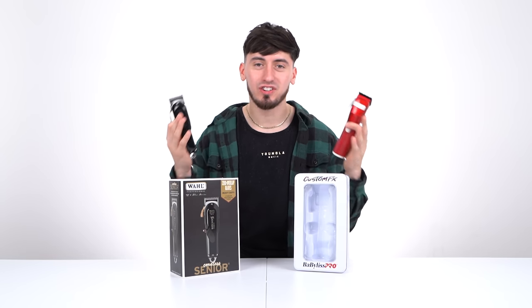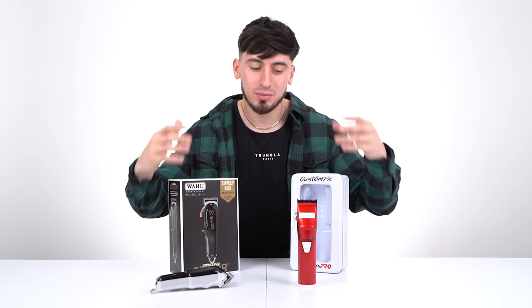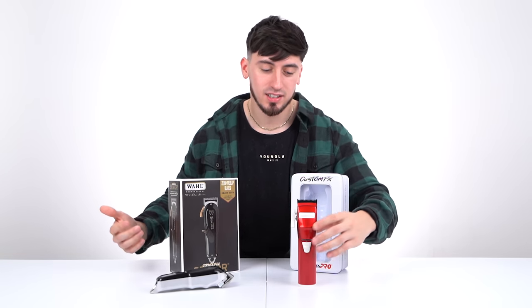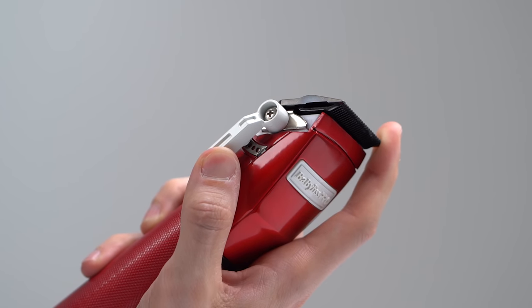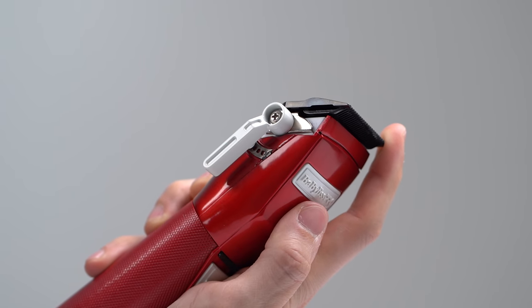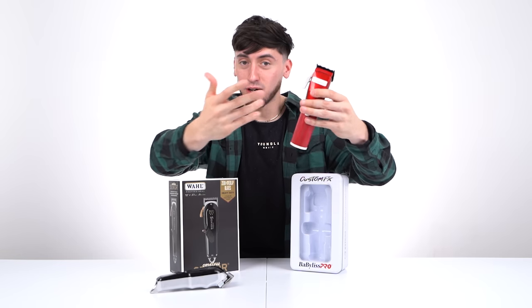It all comes down to personal preference — if you're a beginner, you can't go wrong with either. To give a quick comparison: you can stand the BaByliss FX up, but you can't really do that with the Senior. On the BaByliss FX, there are little notches on the lever so you know where you're at — lever closed, lever open, halfway. It will make a sound that actually helps you when you're fading.